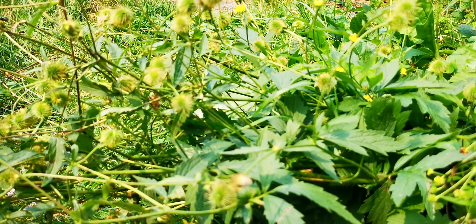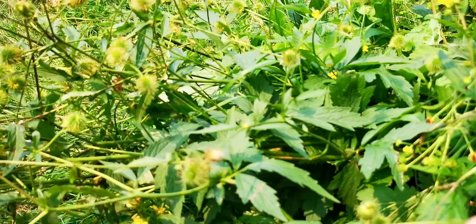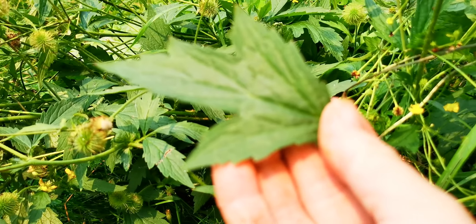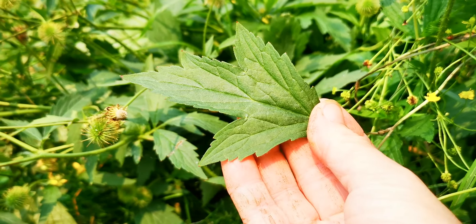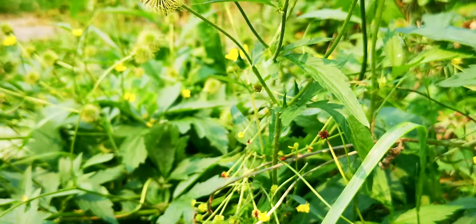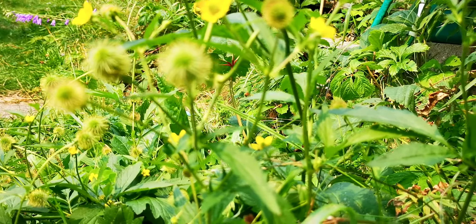This Avens has a root that smells like chocolate. The Avens leaves are sometimes very different on the top and the bottom of the plant. It can get confusing with first year and second year plants. You get them stuck in here with your buttercup, and it gets even more confusing.